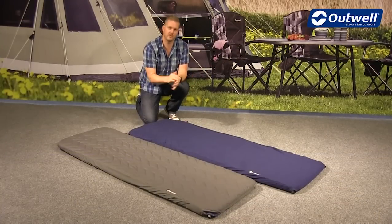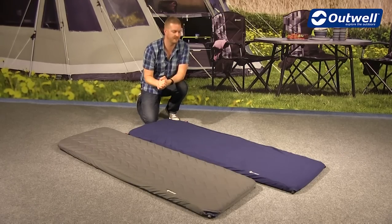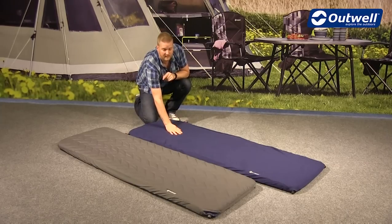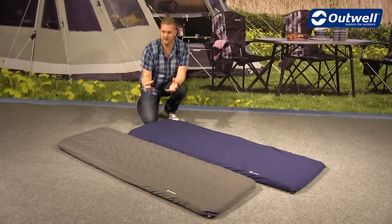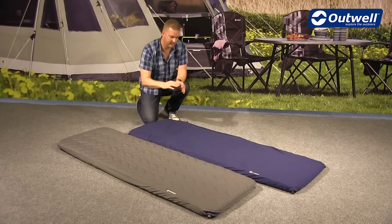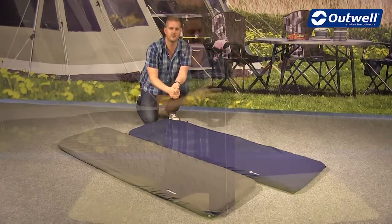We do have some optional extras available for all of our self-inflating mats from Outwell, with the exception of the Dreamcatcher compact version. We have our Comfort Essentials, which includes two different types of covers: a stretch sheet and a quilted cover. The quilted cover gives you a little bit more comfort as it is padded on top of the self-inflating mat, while the stretch sheet gives you a softer feel on top. Both are also machine washable at home.